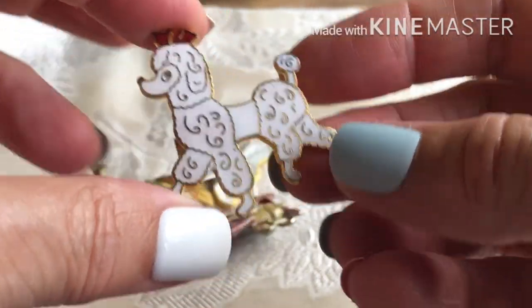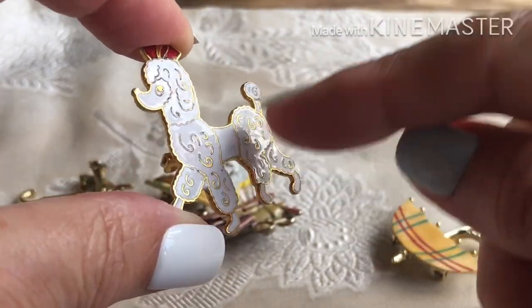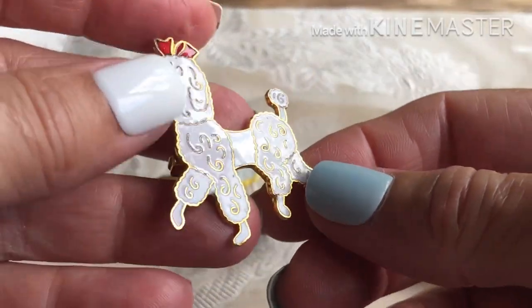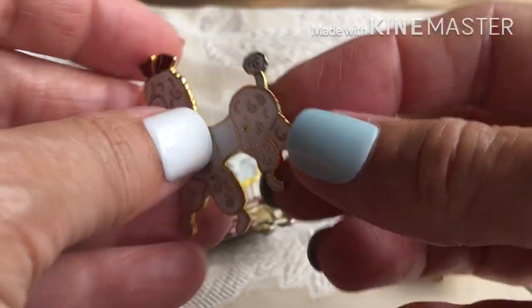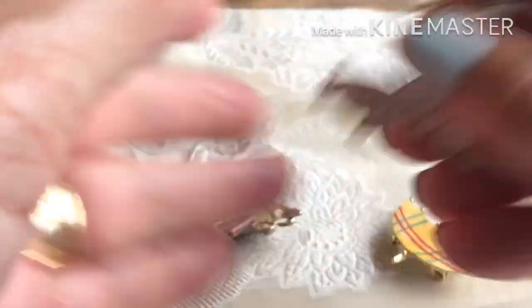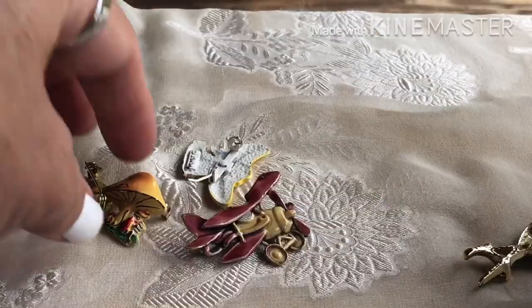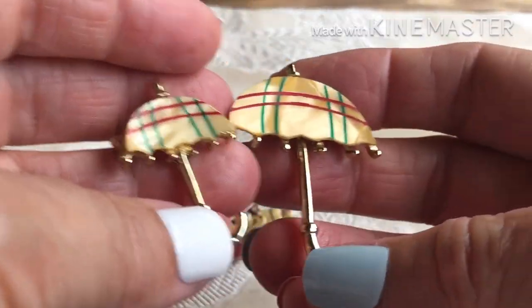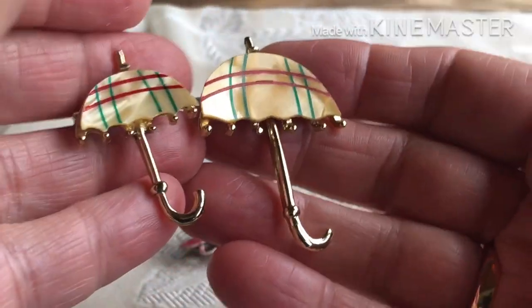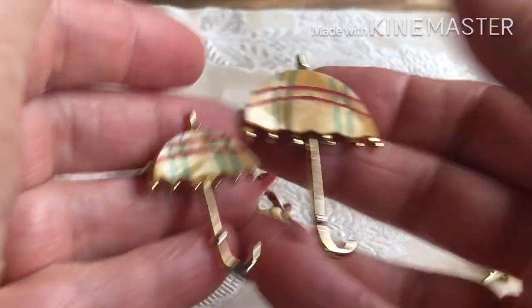I think this is Sarah Coventry and I think it's really pretty old. I'm not sure — I know I have a pendant necklace very similar. It's not marked though. And we have these — mother of pearl with some paint, little umbrellas, scatter pins.